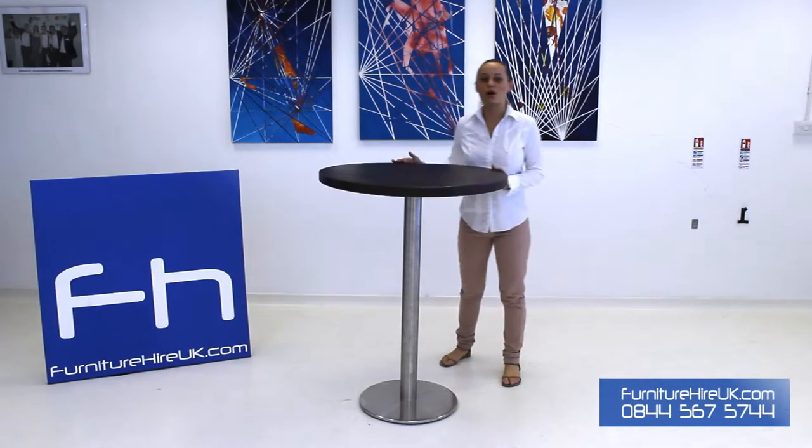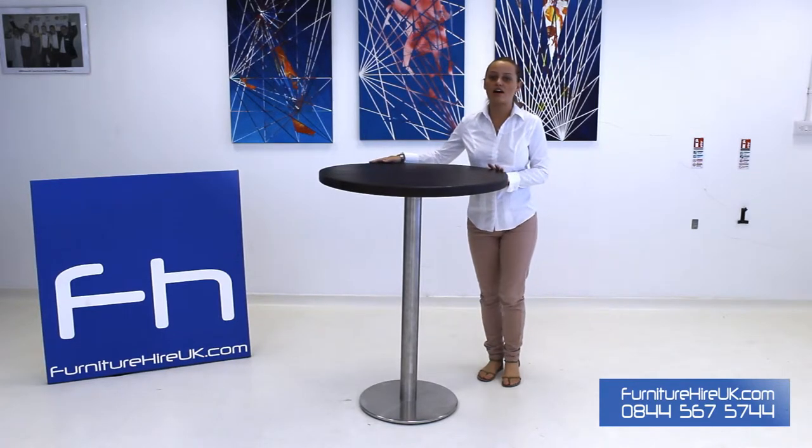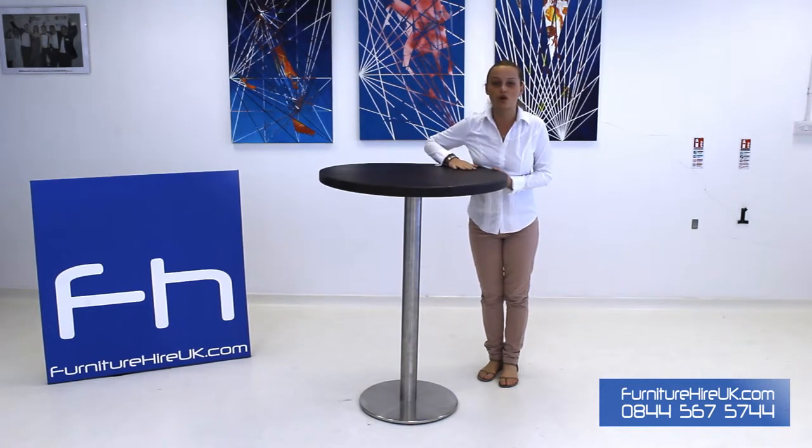Here we have our walnut poseur table. The top of this table is a dark walnut color. Walnut is usually chosen for its extra strength — it's got a dark resin wood which is on a butcher's block.